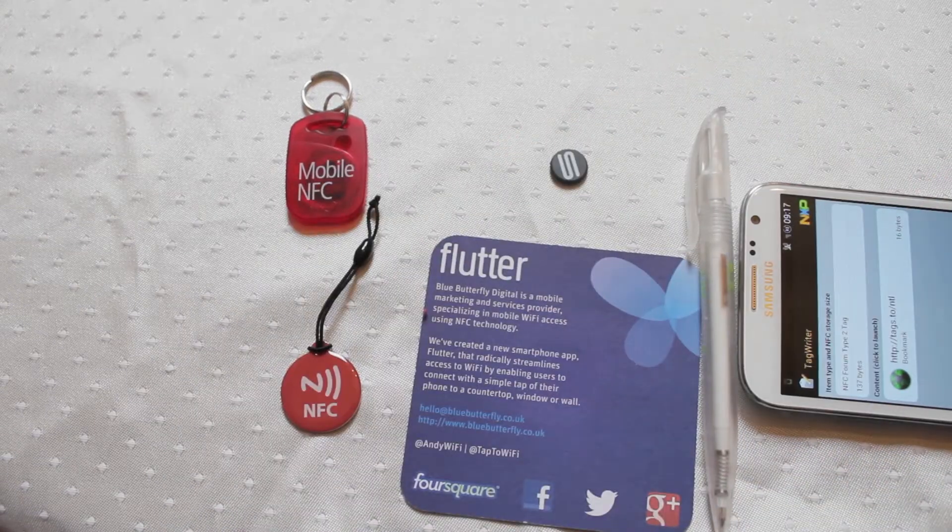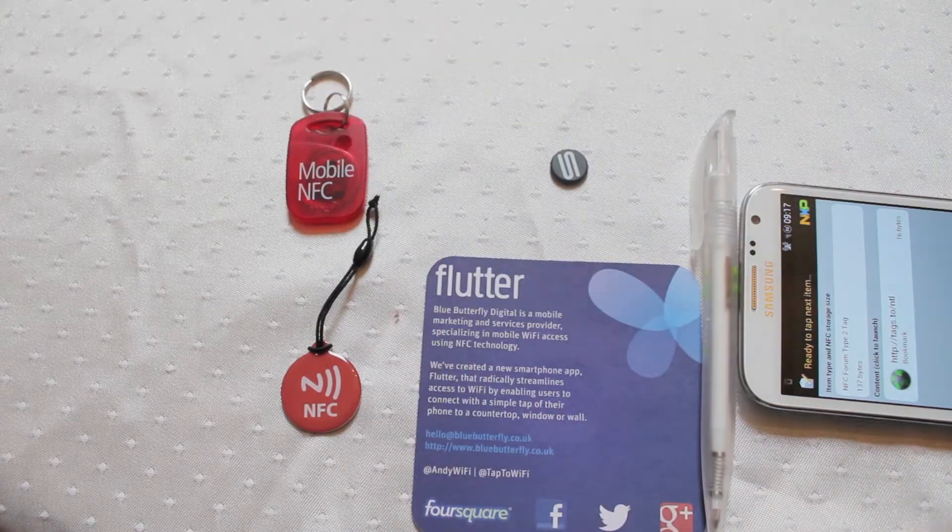Enough information there — you can store full contact details, so full address, phone number and things like that, as well as much longer URIs or more specific sets of data that you're trying to hold on there.